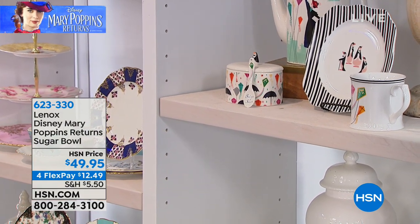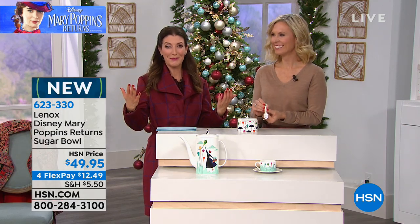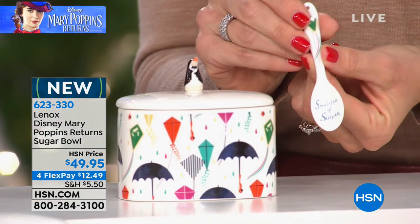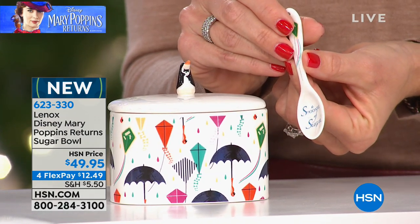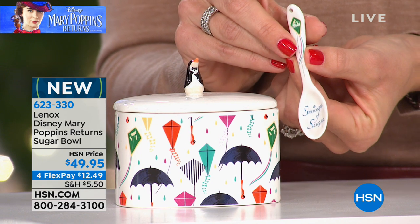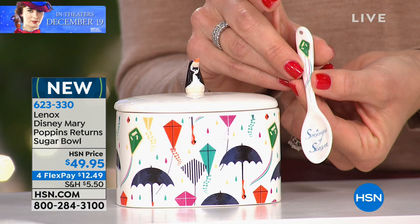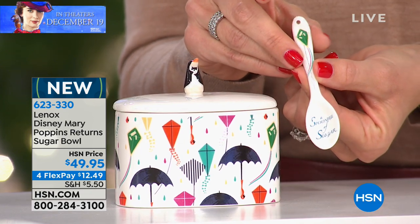Just a spoonful of sugar does help the medicine go down, and we do have a literal spoonful of sugar. We're going to bring you the sugar bowl next that comes with the matching spoon. So you have your spoonful of sugar taking you right back to the classic original film with your little green kite there.